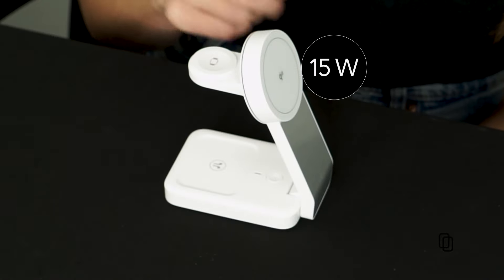So what does 3-in-1 mean exactly? This thing can charge your smartphone, Apple Watch, and earbuds. The Qi2 15-watt wireless charging pad is three times faster than the previous generation, which can only charge up to 5 watts.